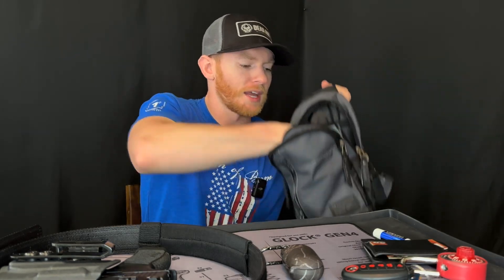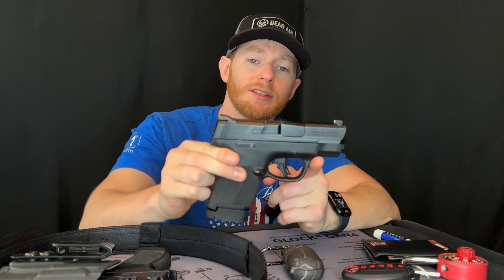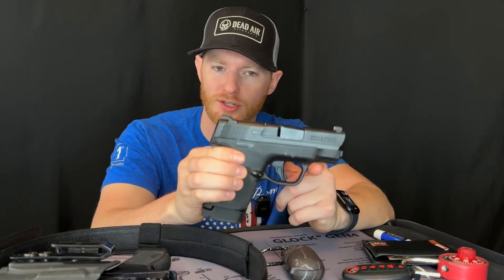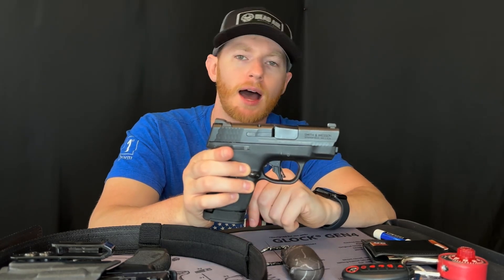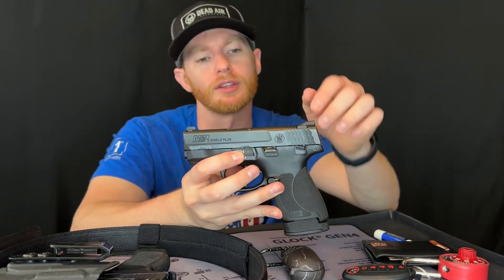In the main compartment I have my wallet — which has no money in it because I'm too poor — and the firearm I carry in my bag: the Smith and Wesson M&P Shield 9 Plus. This is bare bones; the only thing I have is the extended mag for 13 rounds. I do not carry an extra magazine in this bag — just this gun, so typically 13 plus one in the chamber for 14 rounds. I didn't add a flashlight or red dot because I wanted it to stay compact.